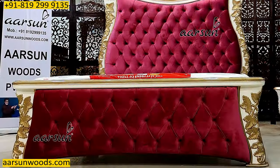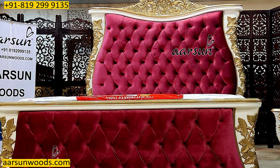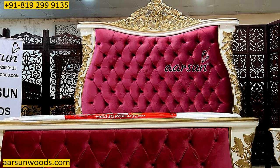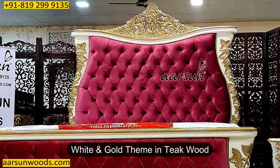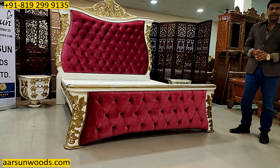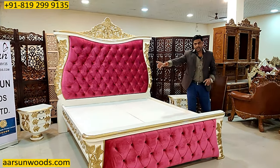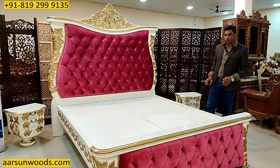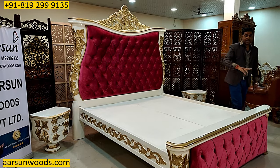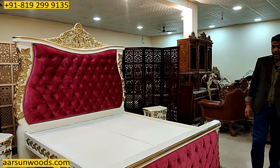A grand structure, a royal design, magnificent work — the class of artisans that we have here. White and gold theme in teak wood, very heavy structure and a very nice design. The back, the front, and the sides — everything is complete teak wood. Just the top part here is ply; rest everything that you see is complete solid teak.